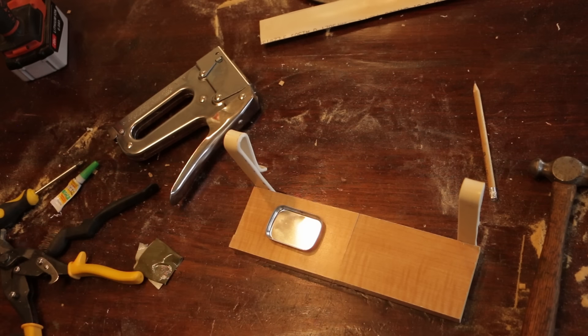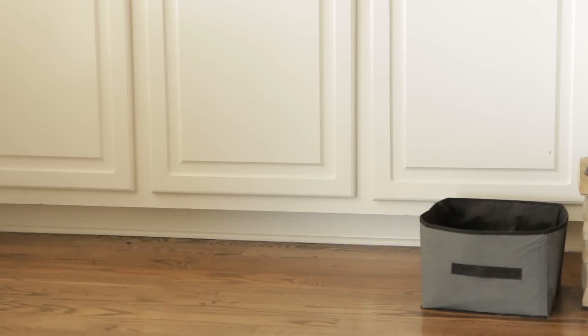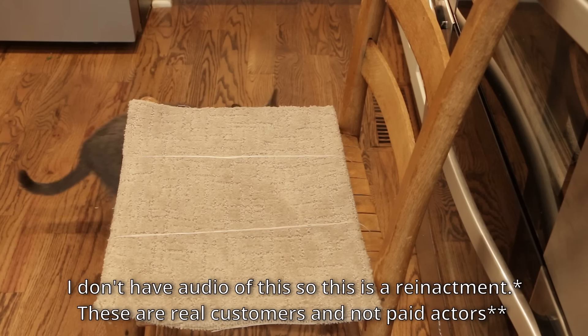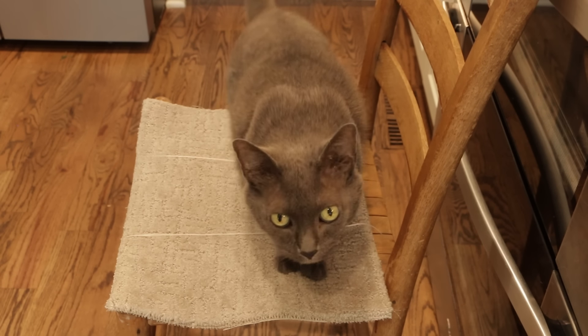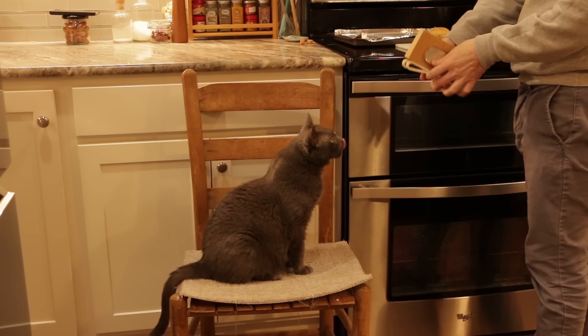This is the chair I want to use for testing the kitty cooking tray, but Umbra doesn't like it because it's too slippery. So I made some improvements, but I need a tester. Hey Umbi, can I get some help? I need you to try this chair out and tell me if it's grippier. Is that any better? It is? Okay good. Is that gonna work? You like it? Okay, fantastic.